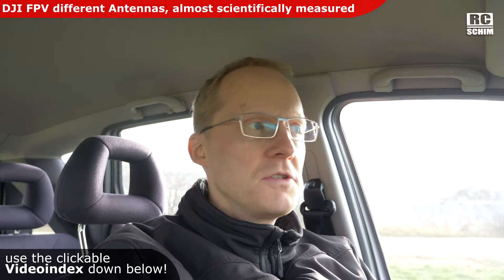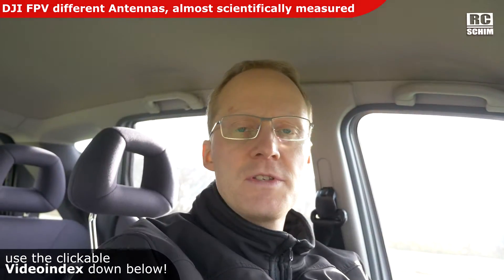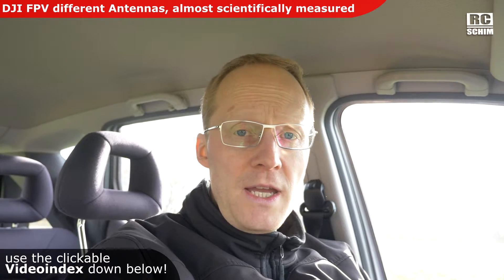Hello and welcome, RC shim on the field. It's around six degrees Celsius so I'm inside the car. Being inside the car for my antenna test today will reduce the range, but I'll have the same conditions for all antennas. This should be okay.